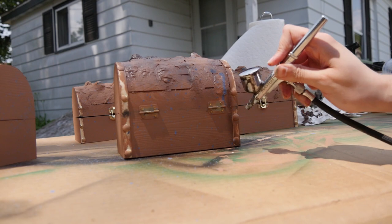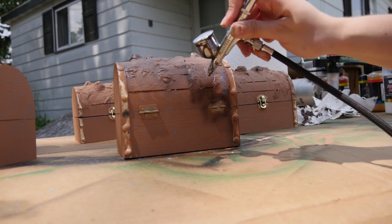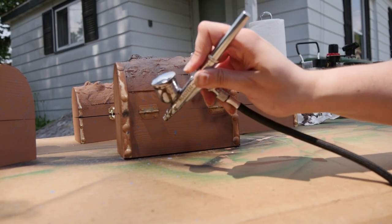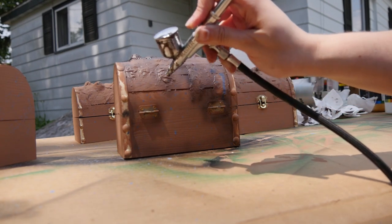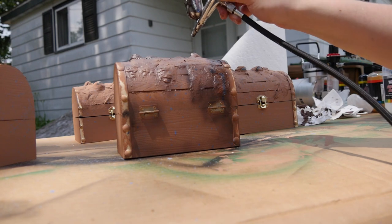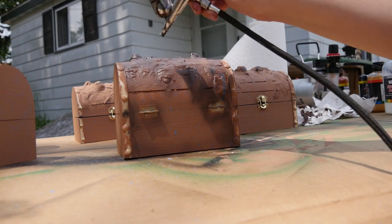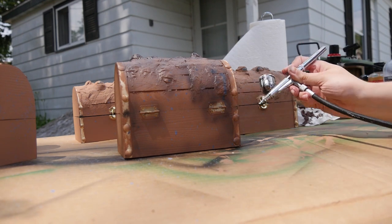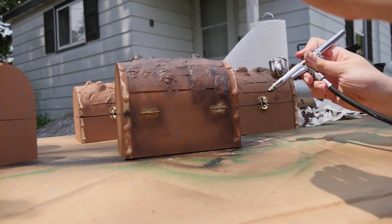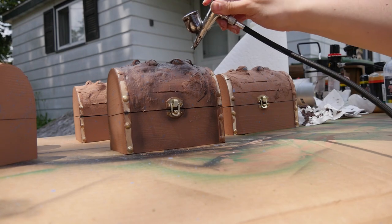Moving on to airbrush, I used a dark brown — which was difficult to mix since I only had a reddish brown — and applied it around the eyes and edges of the chest to create depth. I also went over everything with a watered-down black, essentially a gray or black wash, just to add contrast where the piece needed it. Don't forget to paint the sides with the airbrush too — it adds depth and ties the front, back, and sides of the chest together.